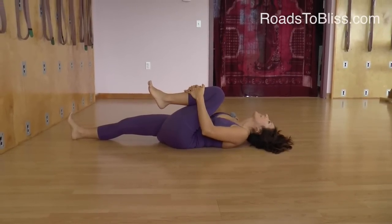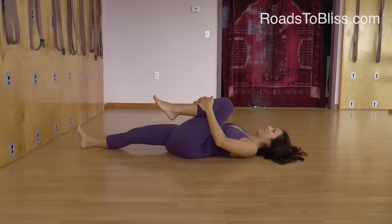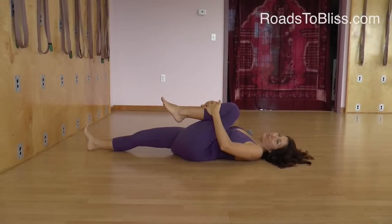The shoulders are relaxed and I'm keeping the base of my skull moving away from my back, as opposed to towards my back. The foot is relaxed, and as I relax here my back actually also starts to relax.